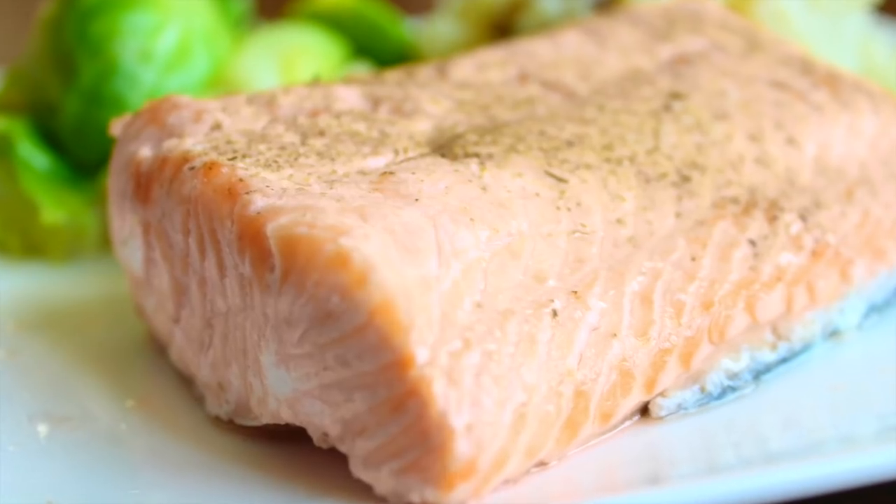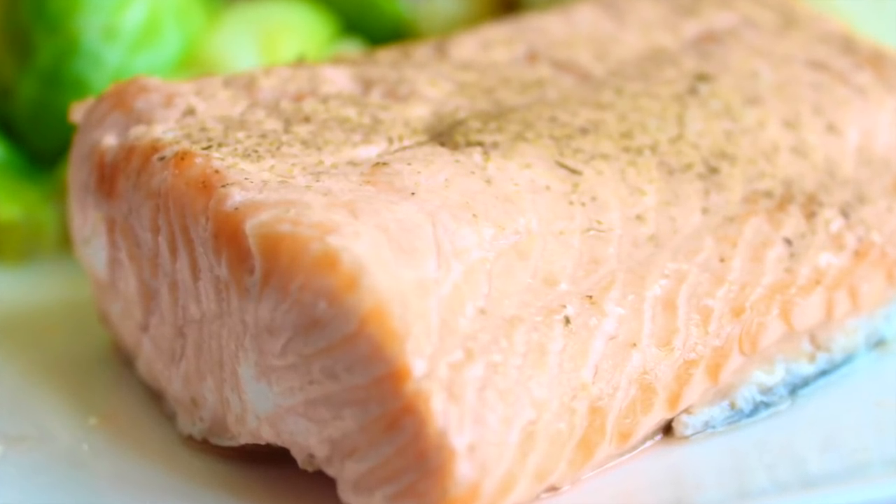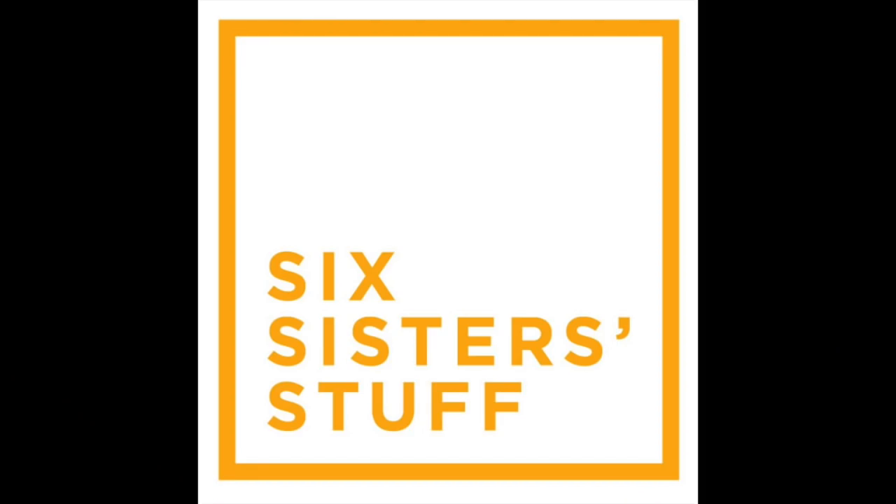I highly suggest getting fresh salmon from the seafood counter — it makes it taste so much better. I don't love frozen salmon.